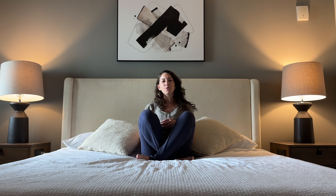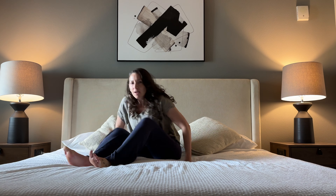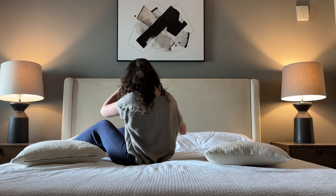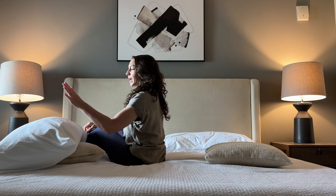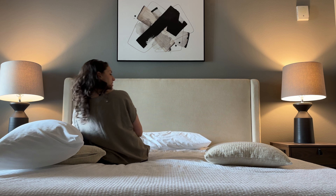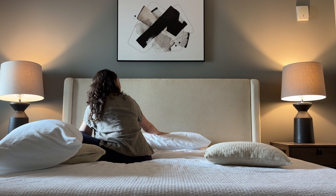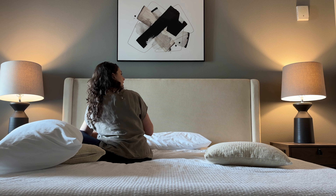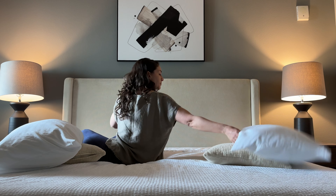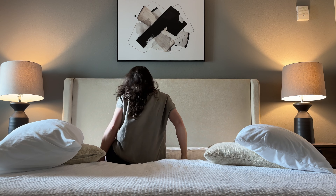We're going to start with legs up the wall. You want to scoot yourself around — I'm just going to move some of these excess cushions out of the way. You might like to use one pillow underneath your buttocks, as it's nice to rest your hips a little higher. That's up to you; I'm not going to do that, but some people like having the hips raised higher.